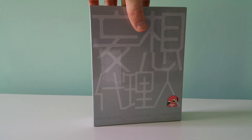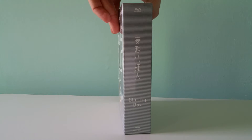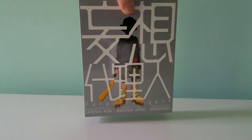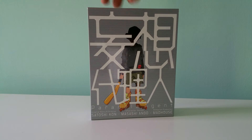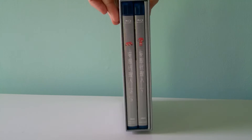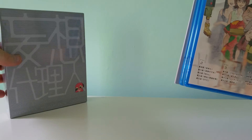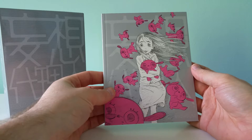This is Satoshi Kon's Paranoia Agent TV series Blu-ray box import. It's a pretty nice chipboard art box, with Shonen Bat on that side and kanji and stuff. It's not a ton of stuff with this one, but it's still a pretty nice release.